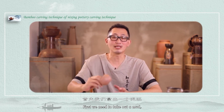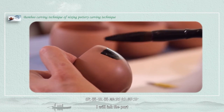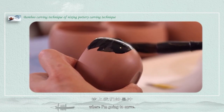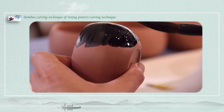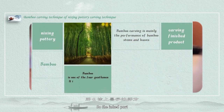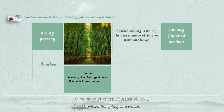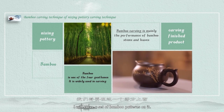But we need to take out a mud piece to make it easier for you to observe. I will ink the part where I'm going to carve, so that inked part is where I'm going to carve on. I will cut a set of bamboo patterns on it.